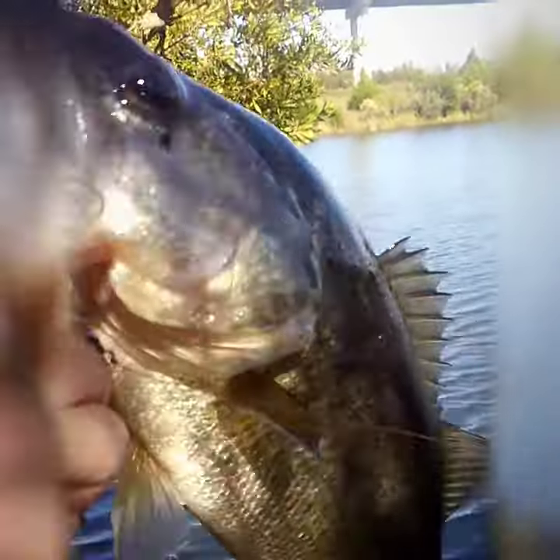Probably one of the nicer ones I've caught today. I see my lure. I'm going to let him go.